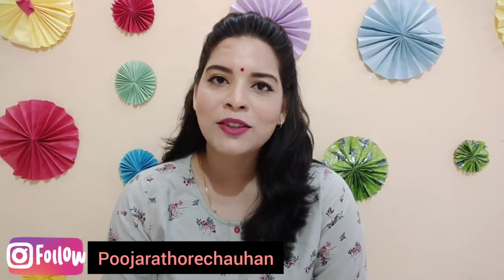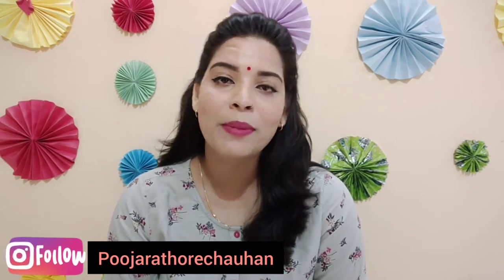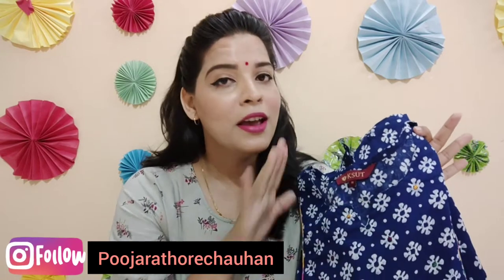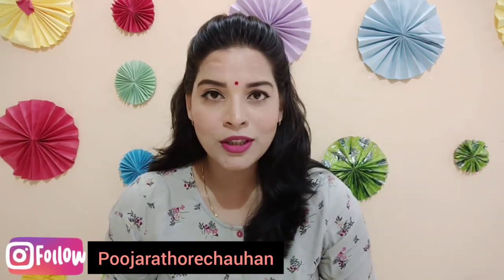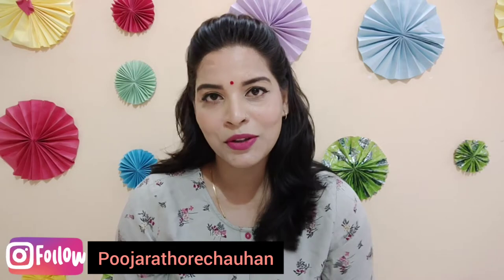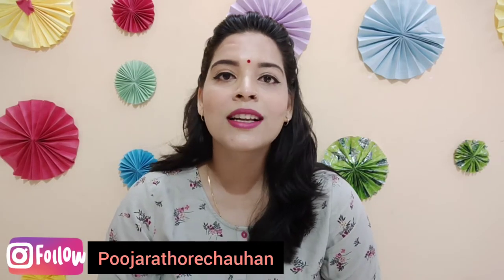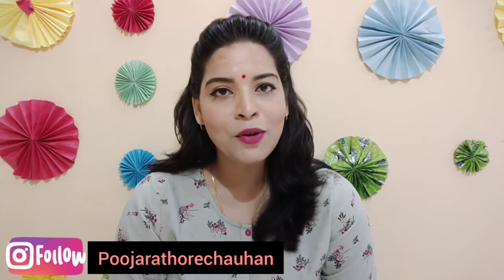Hi everyone, welcome or welcome back to my channel. My name is Puja, hope you are doing well. I am back with another kurti review by the brand called Kesur, which I have bought from Myntra. I will share how this kurti is and the pricing in this video. If you are watching this for the first time, please subscribe and hit the bell button, and you can follow me on Instagram — link in the description box.